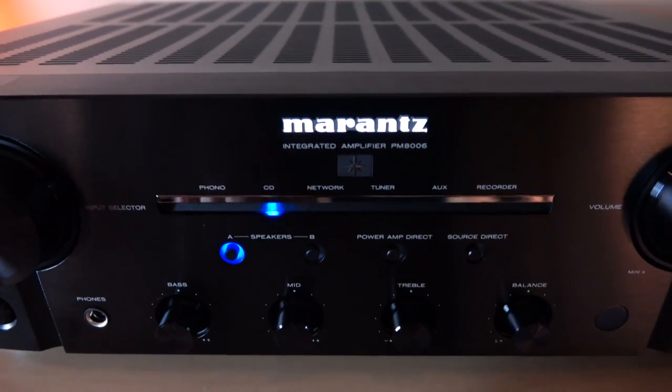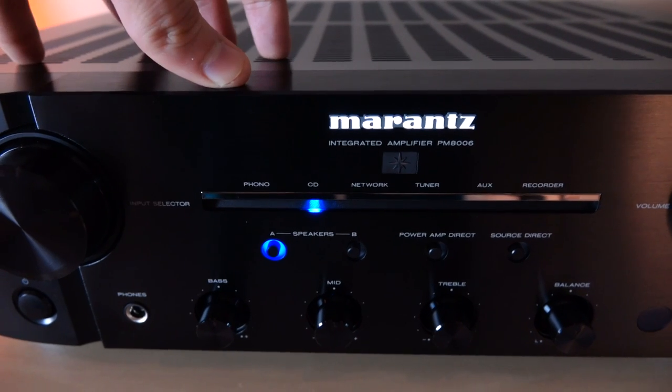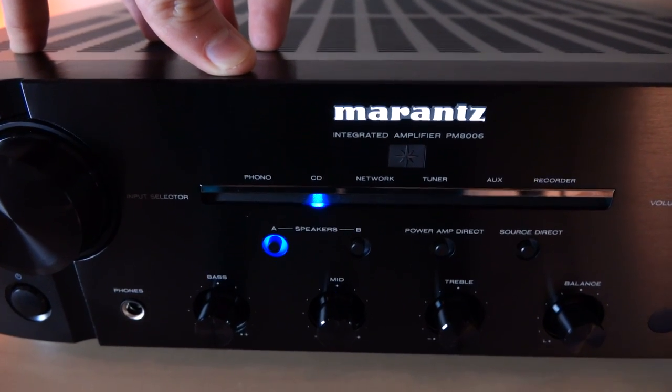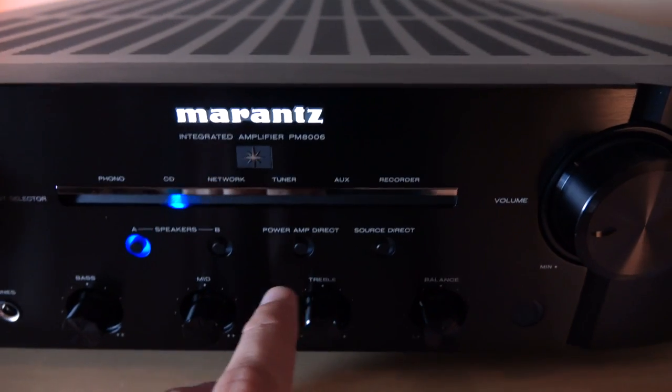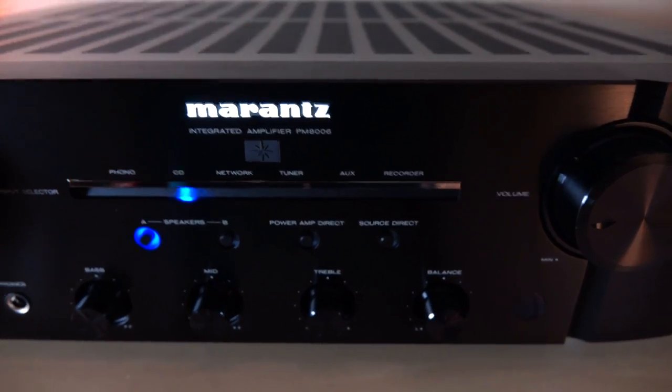Up here, we have the speaker A and B switch. This amplifier can power up to four speakers at the same time, but if you connect four speakers to it, you'll need to make sure they're 8 ohms or higher. Over here, we have power amp direct, so if you want to use this as just a power amp, you can.